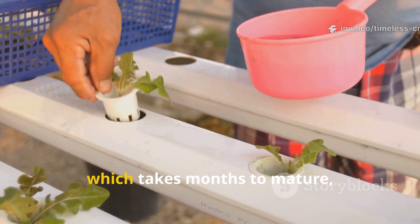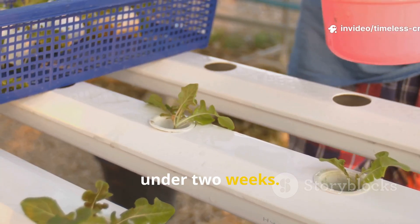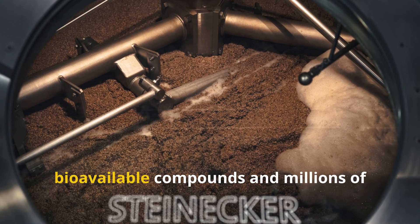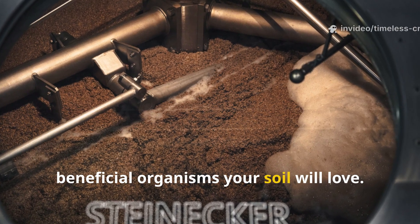Unlike compost, which takes months to mature, this liquid fertiliser becomes ready in under two weeks. The fermentation process feeds on sugars, breaking down plant material into bioavailable compounds and millions of beneficial organisms your soil will love.